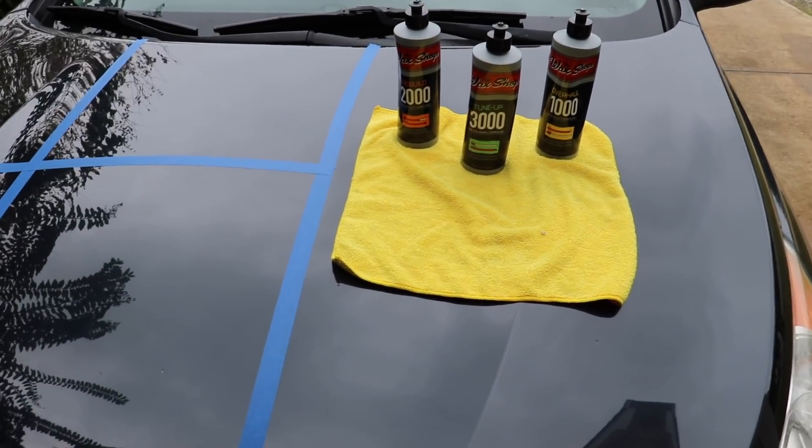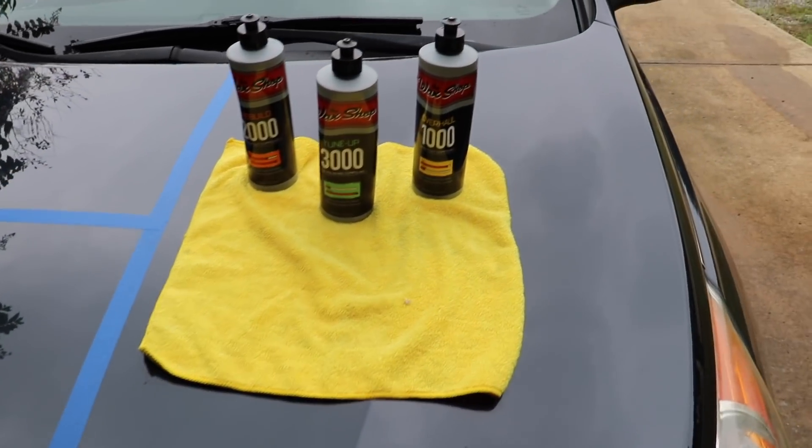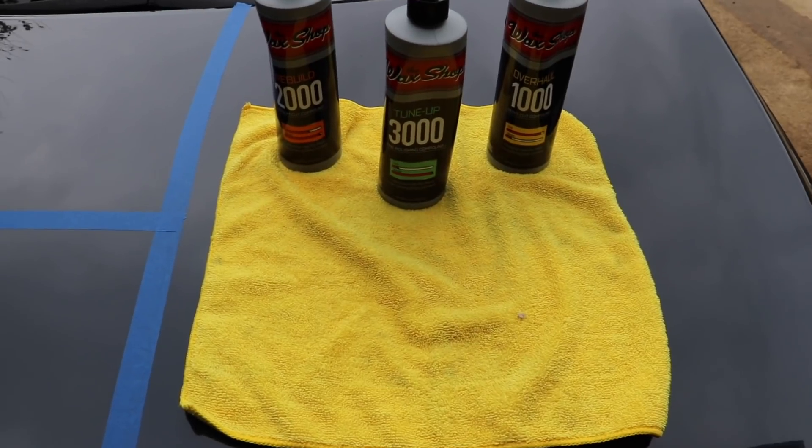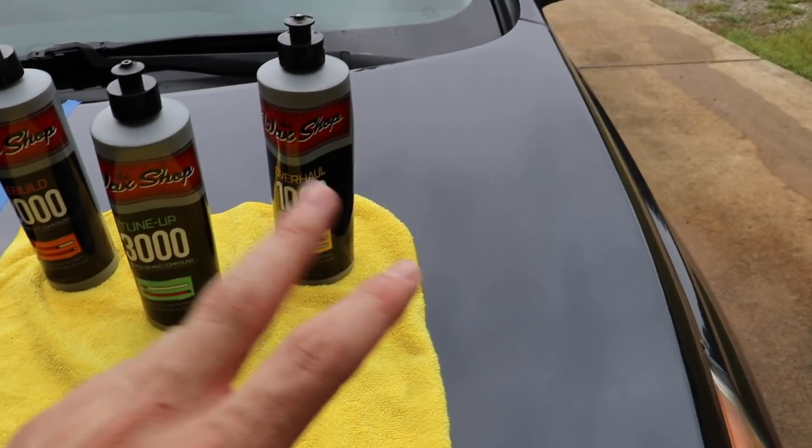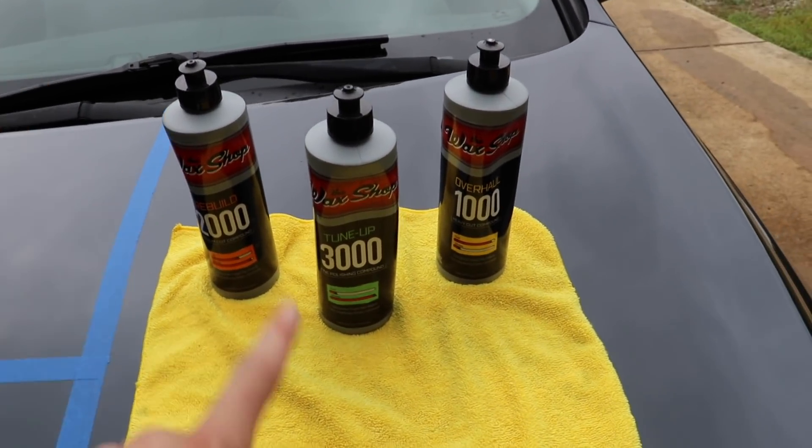Before I actually get into reviewing and using these products, I want to explain how this review is going to go and how it's going to be set up so you understand what's happening. These are three different products from The Wax Shop: one is called Overhaul, one is Rebuild, and one is Tune Up.